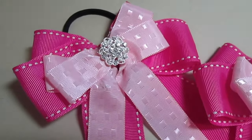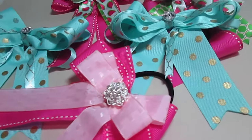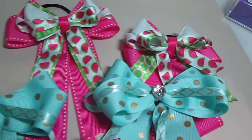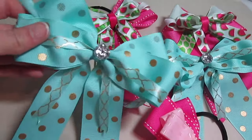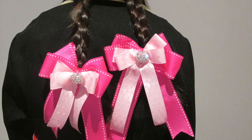And now you've finished your show bows. These are super easy to make and super cute. As you can see, there are so many different ways you can make these bows just by switching little things. Thank you so much for watching and please don't forget to comment, like, and subscribe. See you next time!